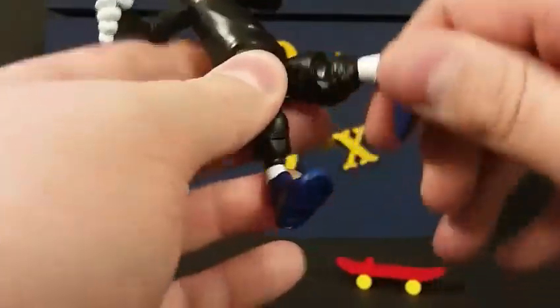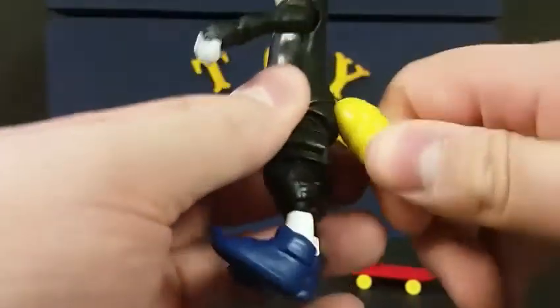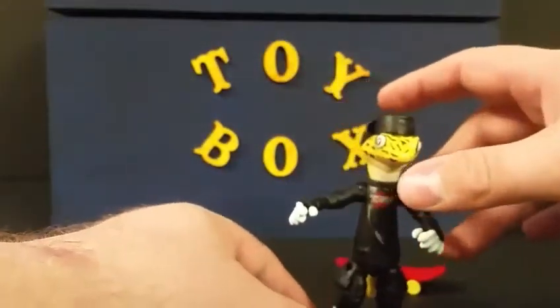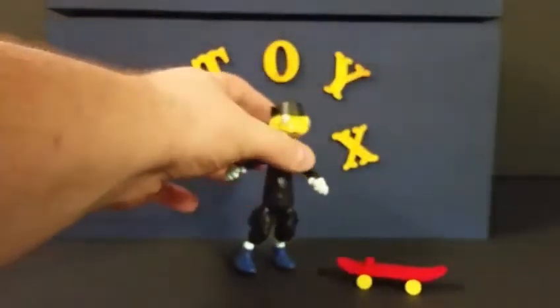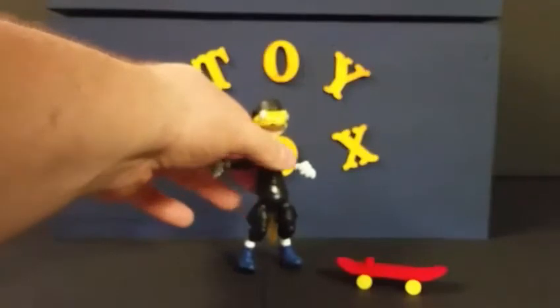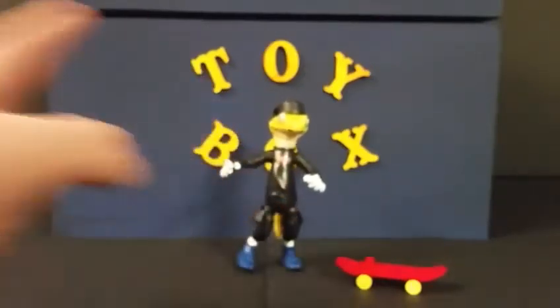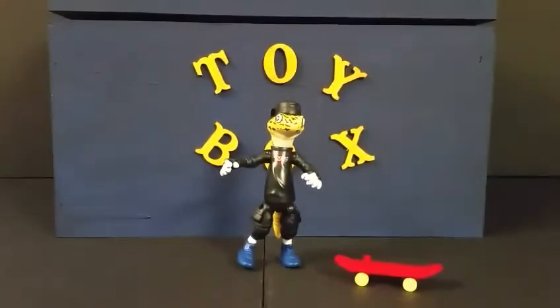The arms have a ball joint, the head turns, and the legs have a ball joint as well. The tail also moves. One thing I noticed when taking him out of the package is the way his feet are — it's gonna be a little difficult standing this one up on his own. You're gonna have to find a balance for his feet.